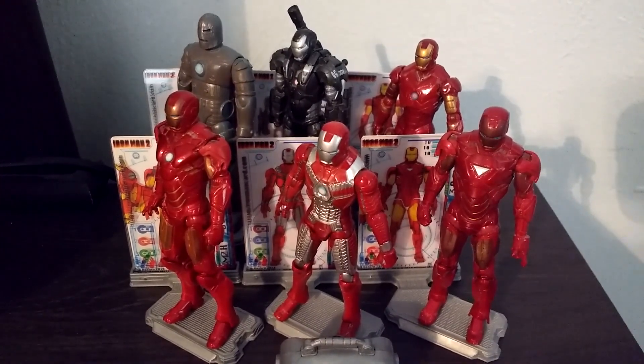We are going to be looking at these figures individually and seeing how cool they are. We're going to start off with the Mark 1 and work our way all the way to the Mark 6. So here we go.